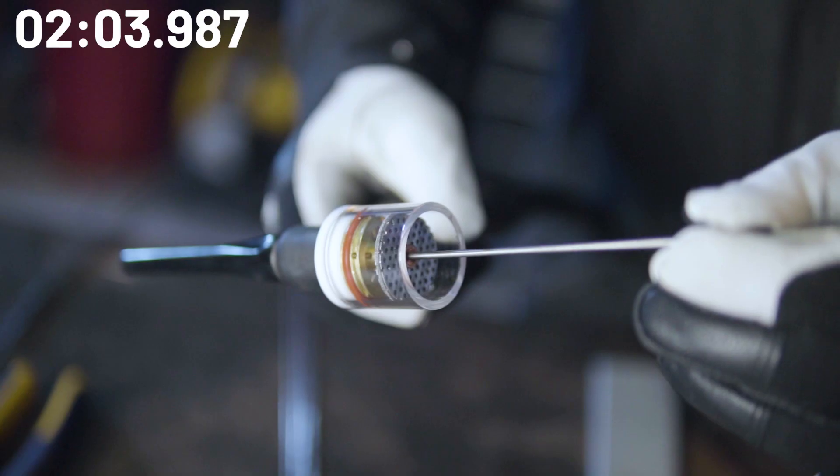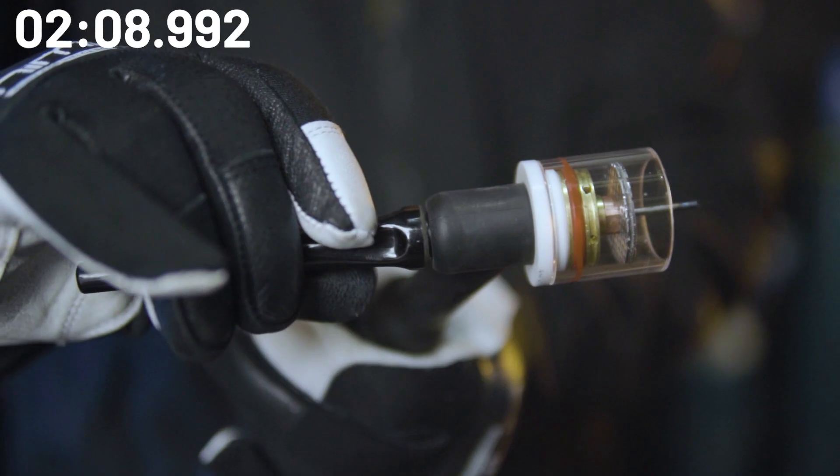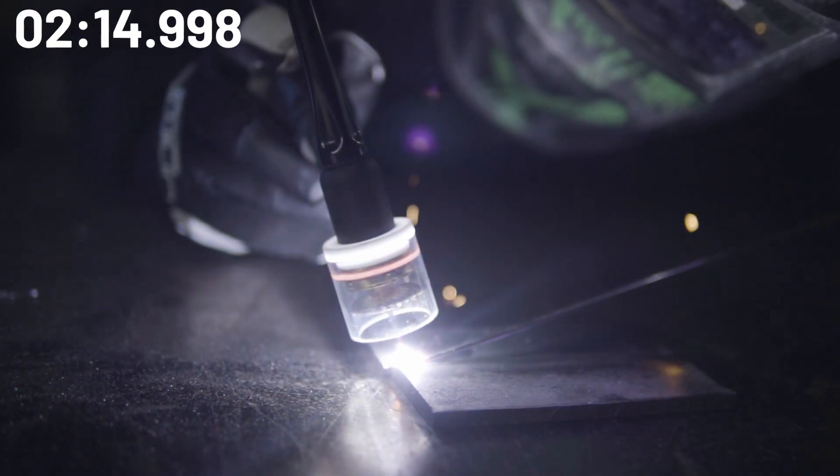As another tip, I would recommend using a gas lens with a bigger cup, simply because the gas coverage will assist in keeping impurities out of the weld puddle while it's still in its fluid state. While a standard setup will cause turbulence, a gas lens gives you that even gas flow and wider coverage.